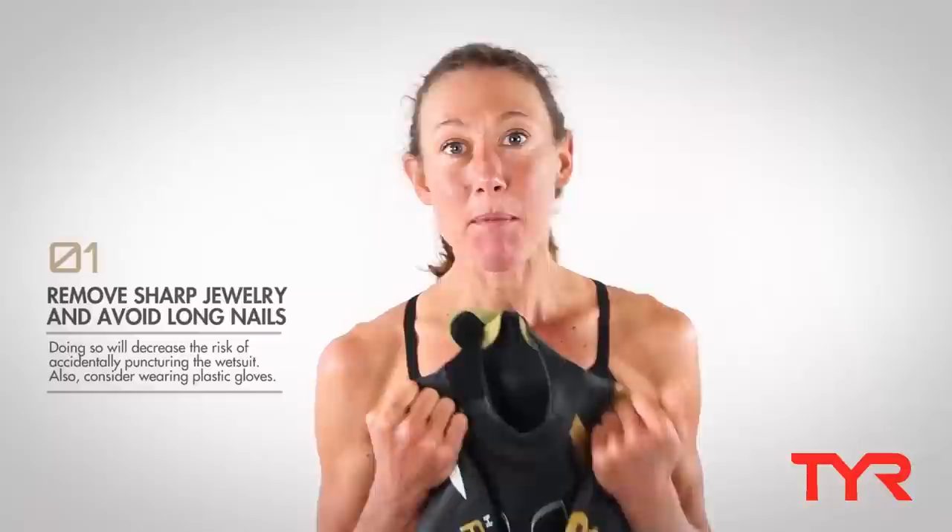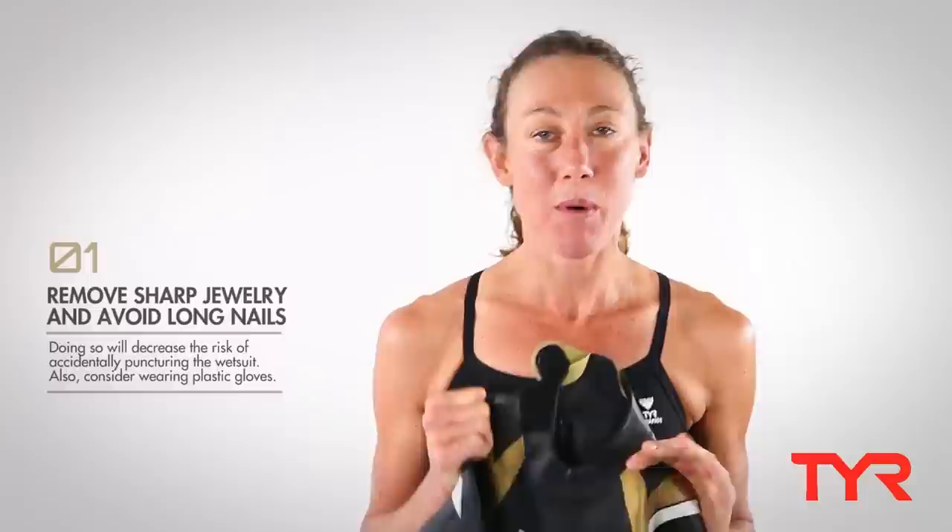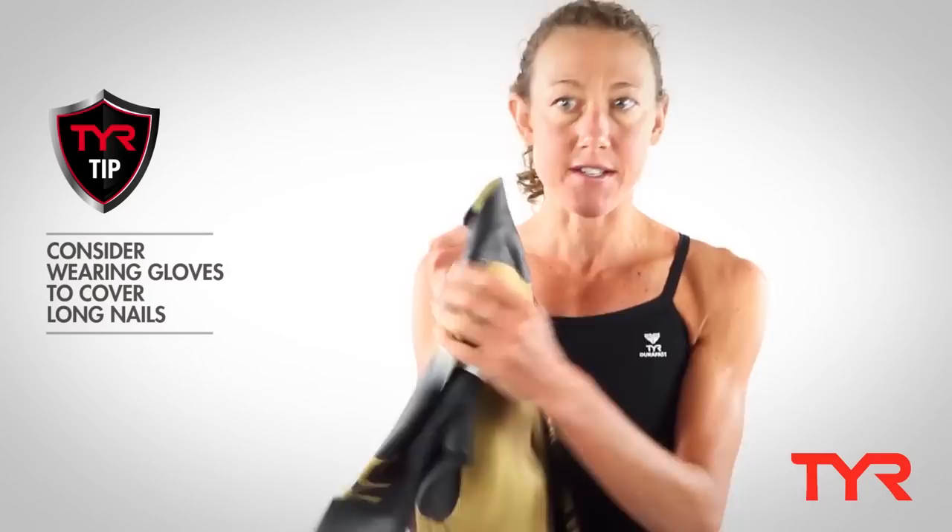So first things first, you want to remove all sharp jewellery and also cut your nails, or if you want to keep long nails, wear some gloves to avoid getting nicks or cuts in the wetsuit.